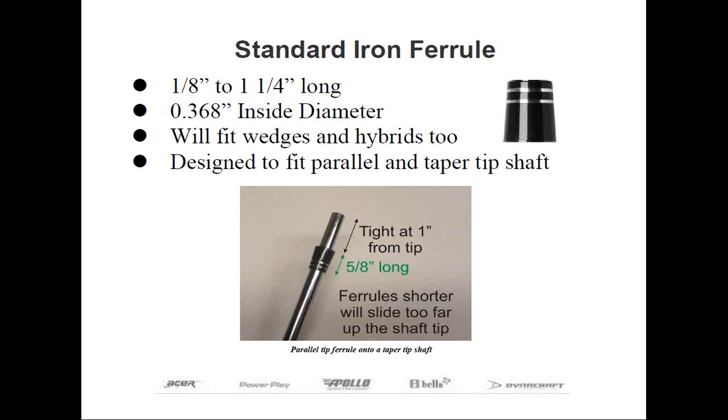Typically, an iron ferrule — which can also be used for hybrids and wedges — will range in height from an eighth to an inch and a quarter tall, with shorter ferrules being more popular today. The inside diameter is .002 smaller than the typical .370 shaft, which allows for some tolerances when abrading the shaft, so there will be a force fit to prevent the ferrule from sliding up and down the shaft. Iron ferrules are available to fit both taper and parallel tip shafts, but specific taper tip ferrules aren't really necessary. Since a taper tip iron becomes larger in diameter as you move up the shaft, by the time it's pushed up above the hosel of a .370 iron, a standard iron ferrule fits pretty tight — at least if you select ferrules that are at least five-eighths of an inch long.